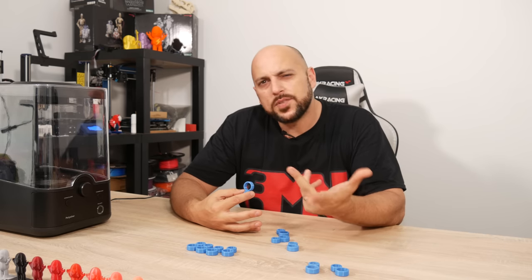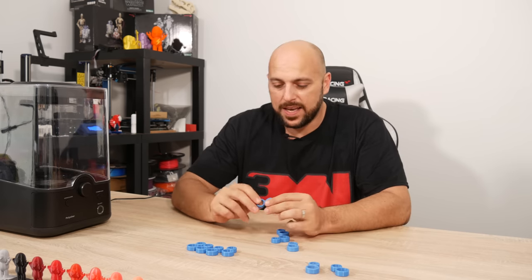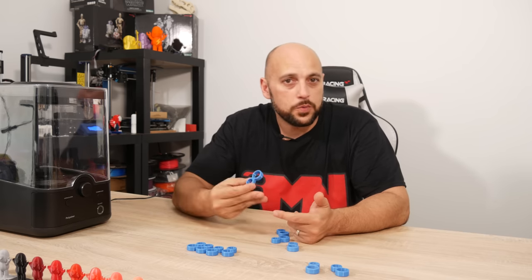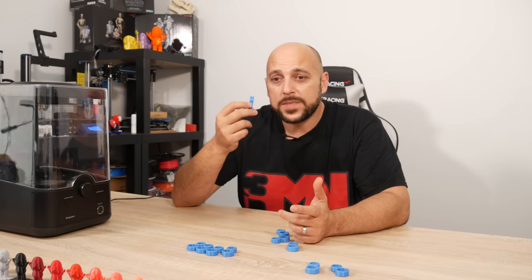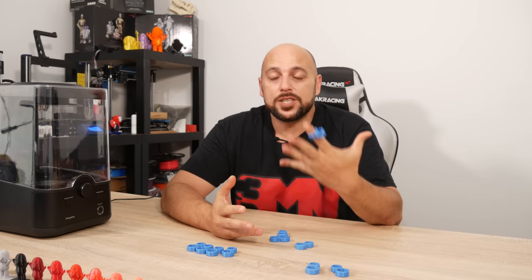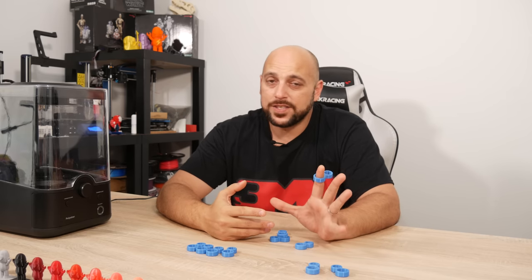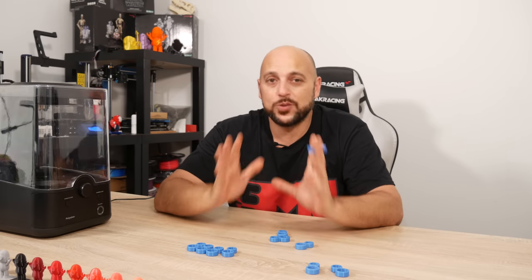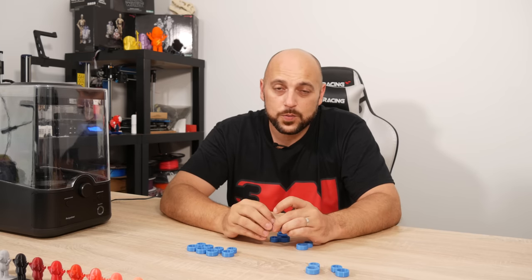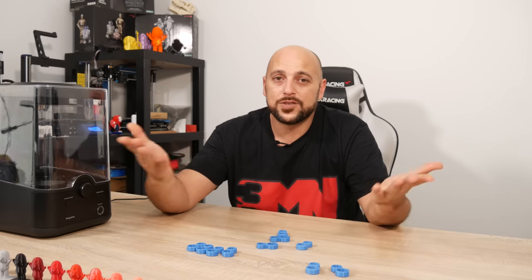Those are my two or three tips on how to print with TPU. It's not the easiest filament to use, but once you get the hang of it, it can become easy — it just takes a long time to print. If you take your time, make sure your filament is dry, and reduce the speeds as mentioned, there's nothing stopping you from getting a great print. Thank you very much for watching. If you have any questions or suggestions, leave them in the comments below. Thanks to my sponsors Spanner Hands and Magigoo, and thank you guys for watching and interacting. Make sure you like, share, subscribe — and as always, happy making!